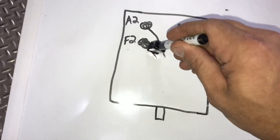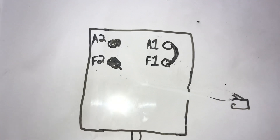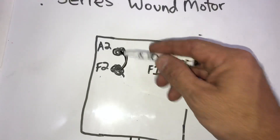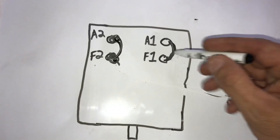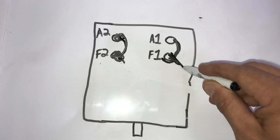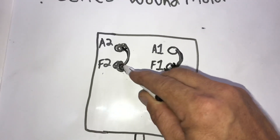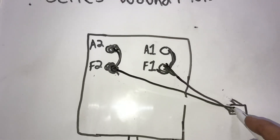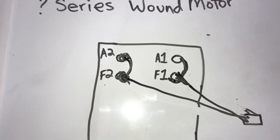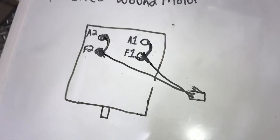With a shunt wound motor it's a little different. Just as you run a jumper wire from A1 to F1, you're also going to run a jumper wire from A2 to F2. Then you run your jumper cables from the wires over to your battery — positive or negative on either side. Again, polarity doesn't matter because of how these motors work.